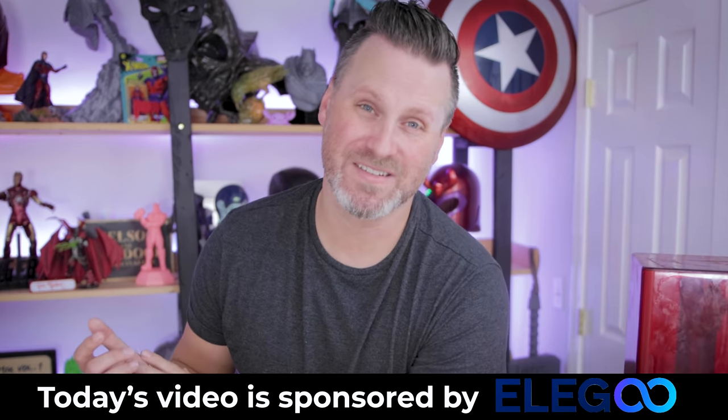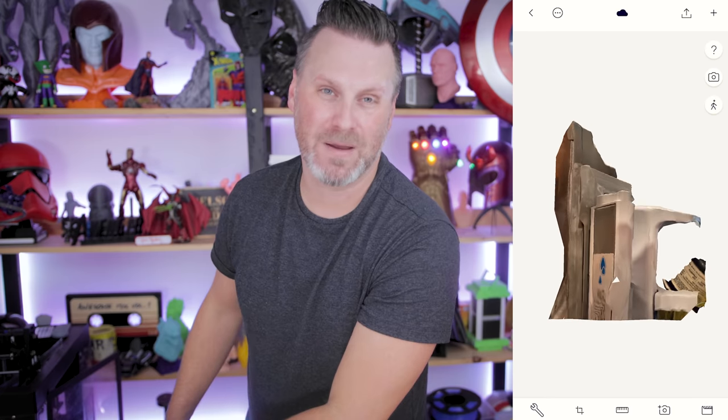Thanks again to Elegoo for sponsoring today's video. This was a really fun quick project — I don't even know if it was so much of a tutorial as me just doing trial and error and trying to figure out a way to model this as quickly as possible to fix this issue for our fridge. Obviously I need to reprint this in white and then maybe just super glue it to the fridge. My wife is already thrilled that I've printed something actually functional for our house and not like a Magneto statue. Let me know in the comments how you might have gone about this, because my mind immediately went to 3D scanning and I ended up just taking a photo and bringing it onto my iPad.